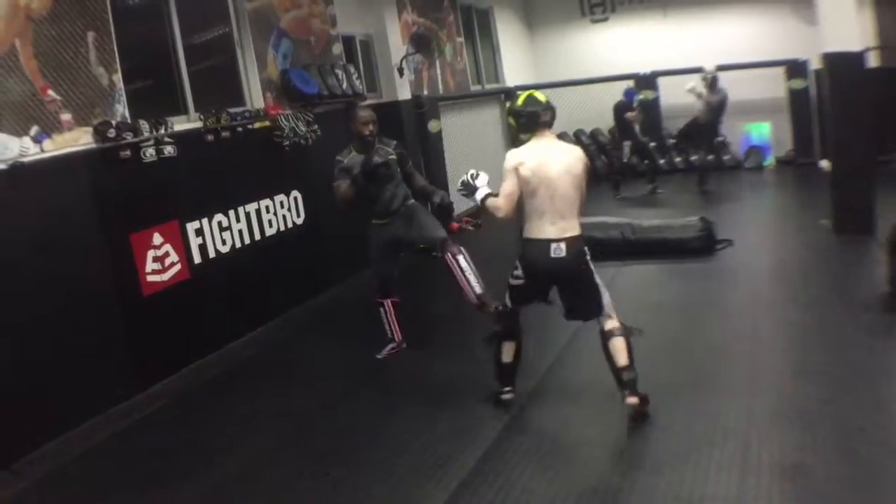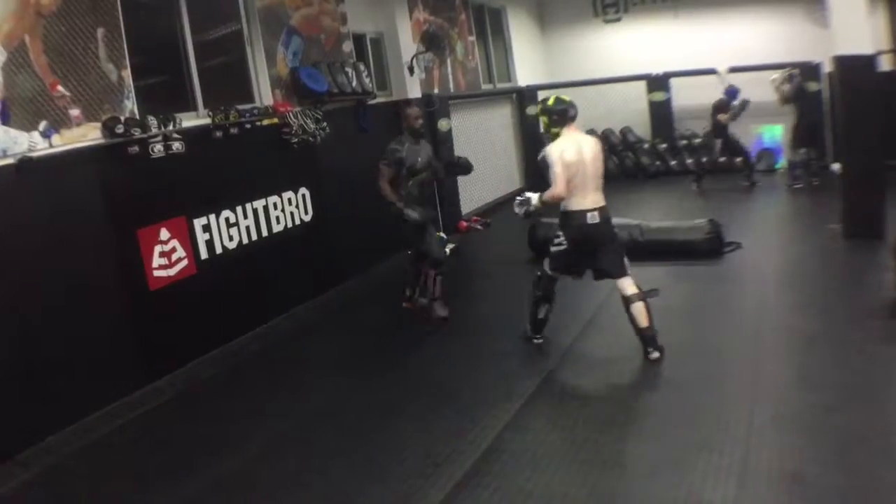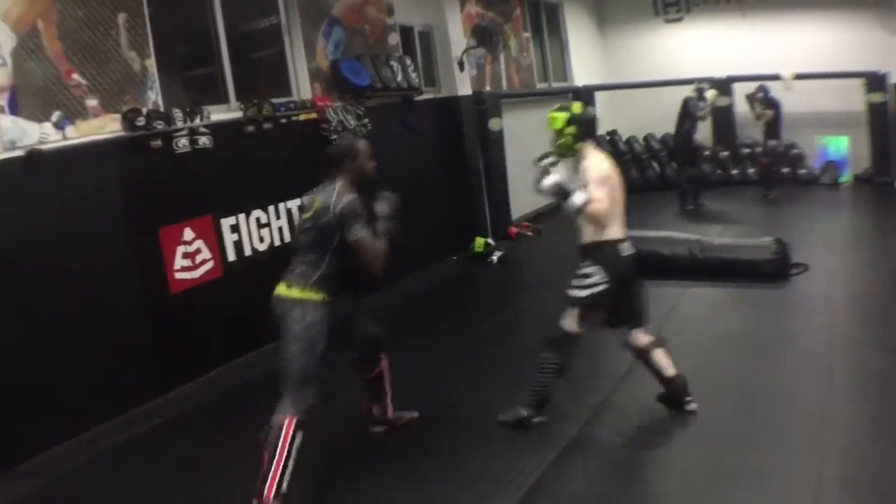What's going on guys? Back at you guys with another sparring session. This time it's Sambo style sparring — a little bit of kickboxing, and takedowns are allowed here with Aka.